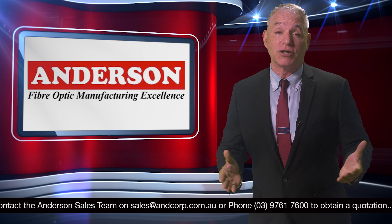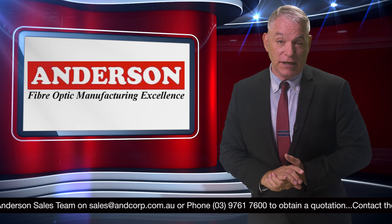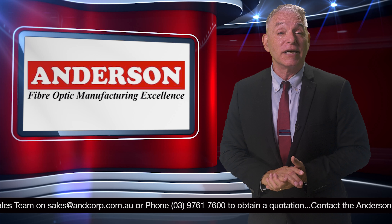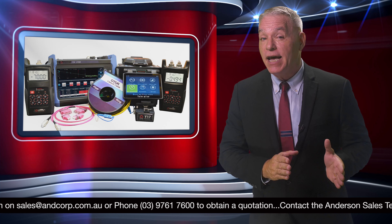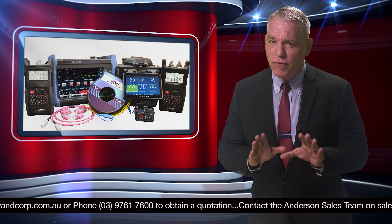Great news from Anderson Corporation. As industry leaders in the fiber optic industry, we have a wide range of products available for hire at your discretion. For a day or a week, you can have access to some powerful tools to complete any work within your field.